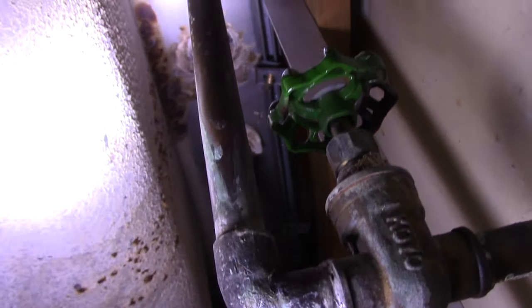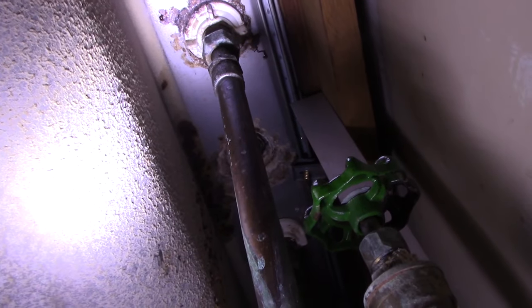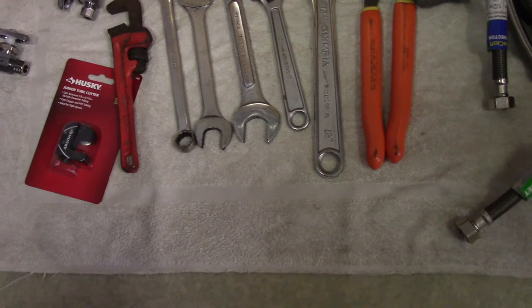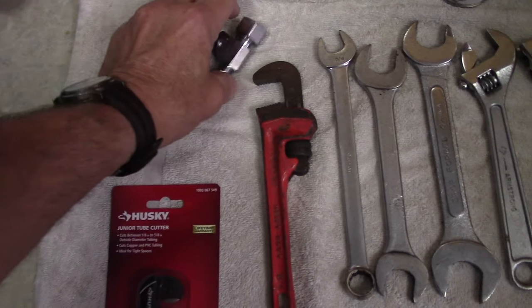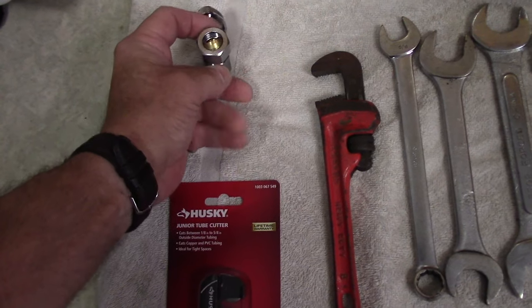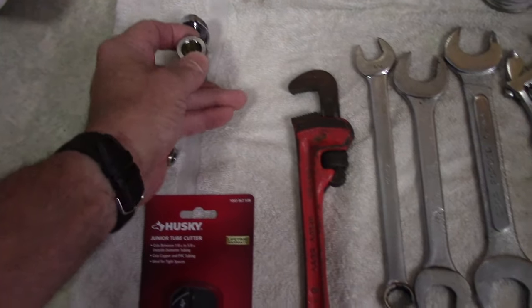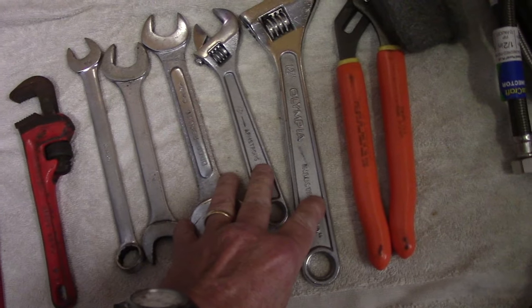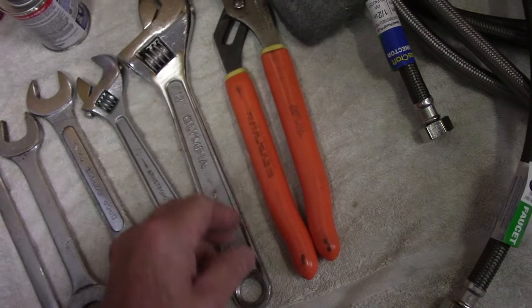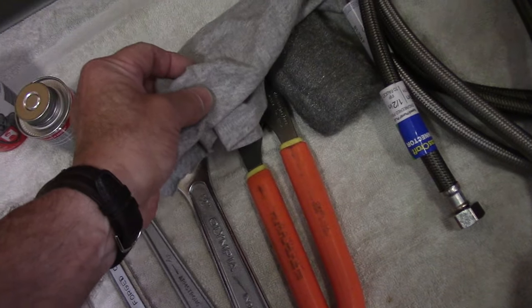Let me show you what we're going to use as far as tools, then we're going to get this job started. We're going to need a cutter to cut the pipe, the valves with the compression fitting on the end, and an assortment of different tools to get the new valve on and to hold the valve in place while we tighten it up.